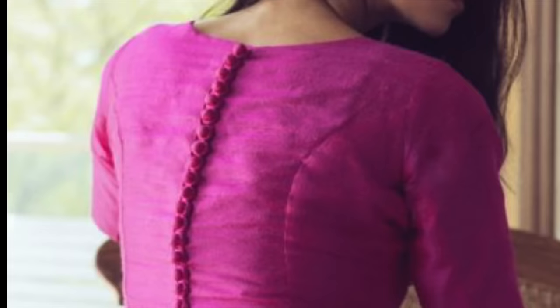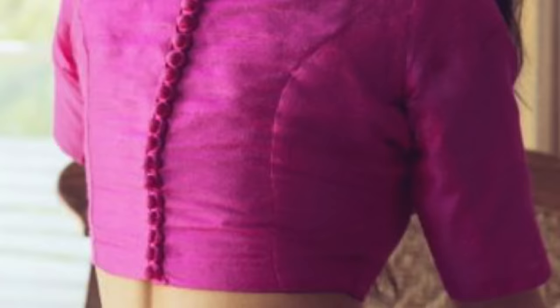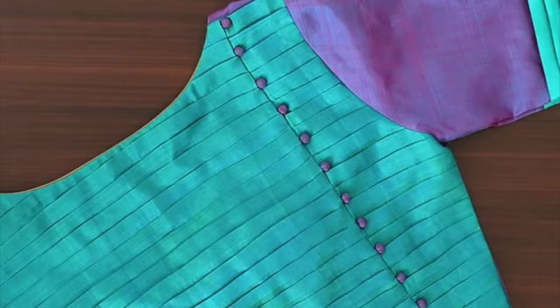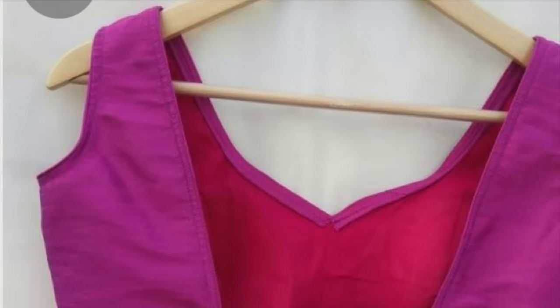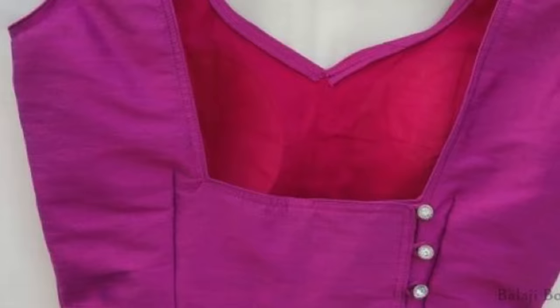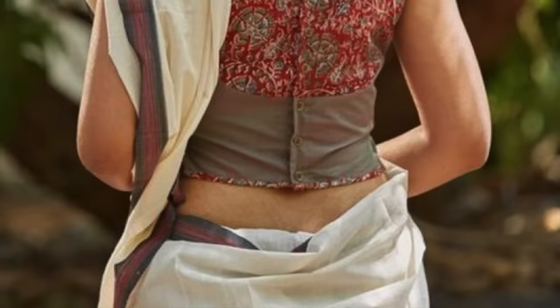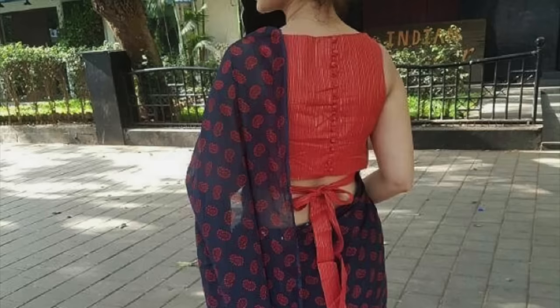This design will really stand out. You can put buttons in different styles — a little further apart or closely spaced. You can also put buttons on the side. This is a simple square neck with button detailing given on the side. There is also a keyhole design decorated with buttons.